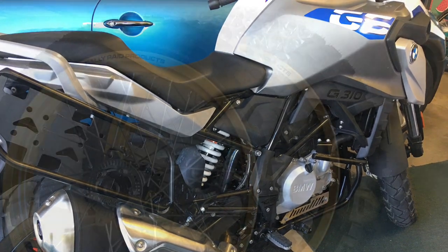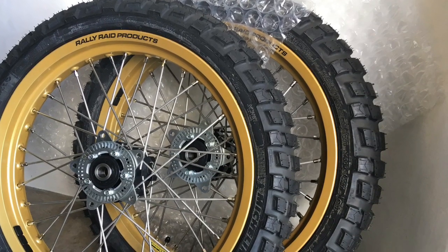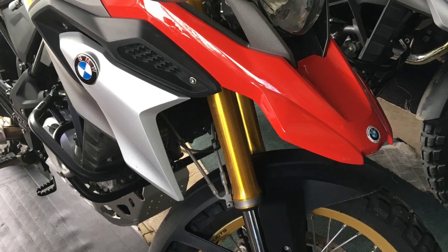The white bike is Joy's. These are the new wire wheels with their knobby tyres, fitted on the bikes. The red one is mine.